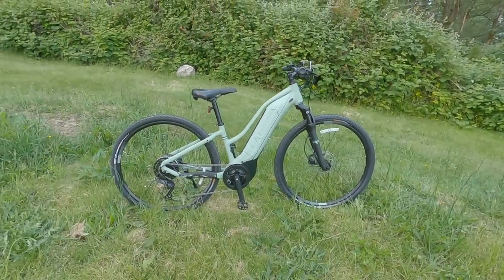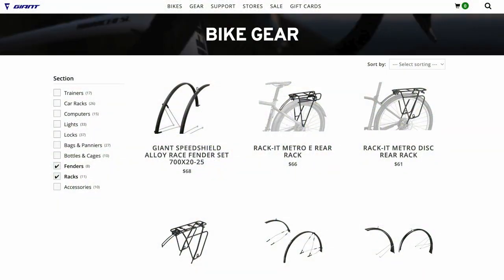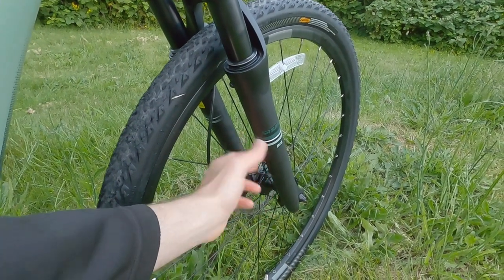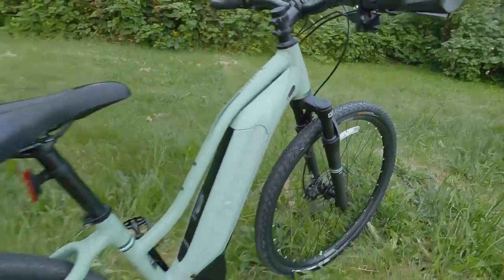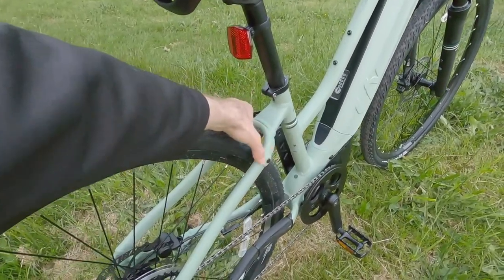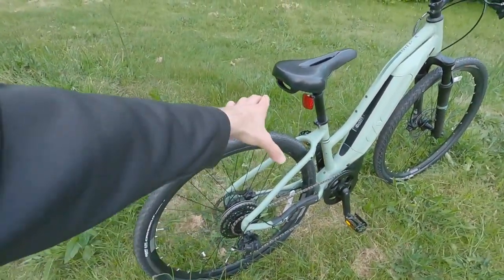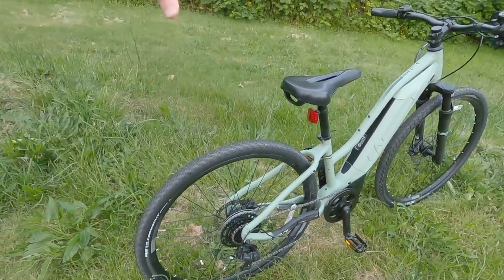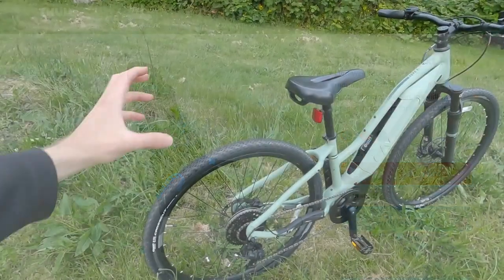The motor supposedly weighs about 7.4 pounds, and the battery is around 7.2 pounds, which brings you to roughly 50 pounds for the bike. One thing I really like is that you can add so many accessories — there are mounting points on the lowers of the suspension fork for a fender, fender mounting points at the back, and rear rack mounting points.